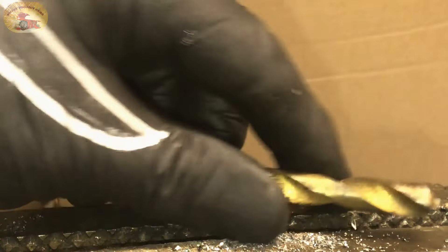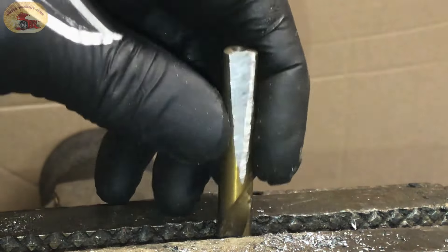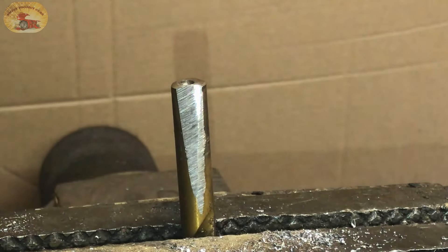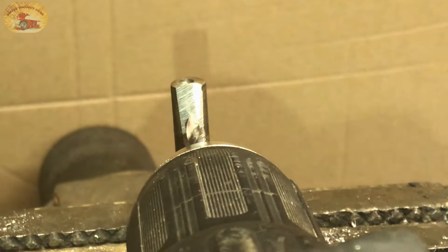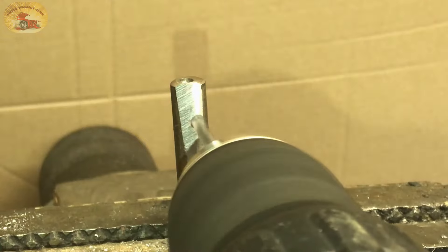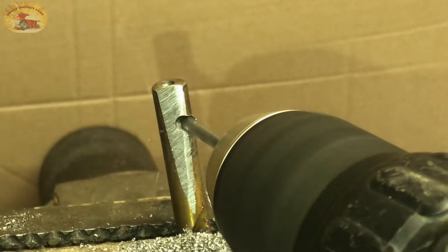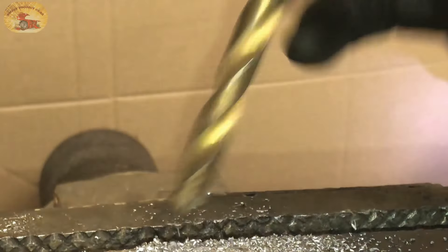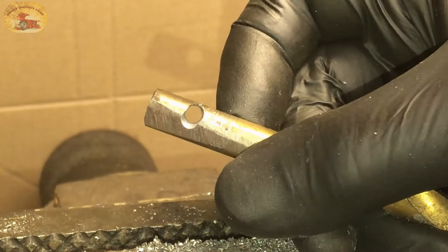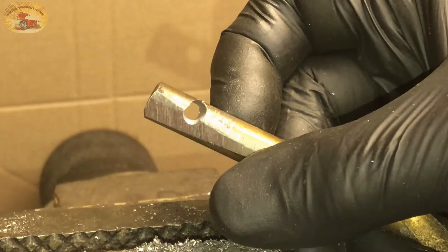Let's see what else it'll do. How about a drill bit drilling through a drill bit? We put a flat spot on it there so that we can actually drill it. Look at that — drilled a hole through a drill bit, with a drill.